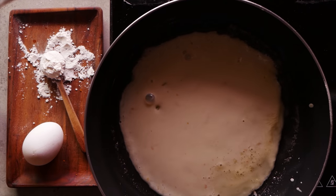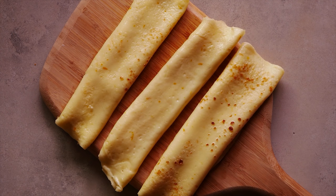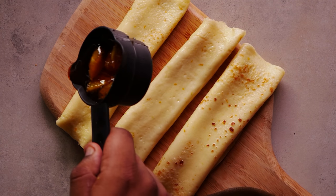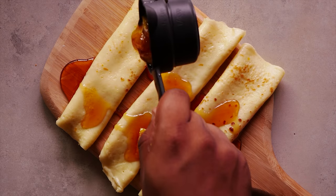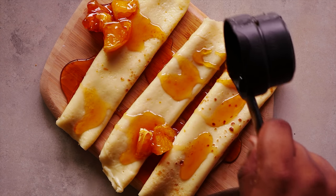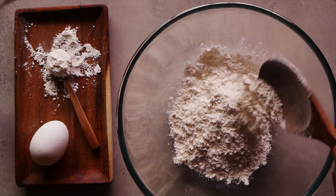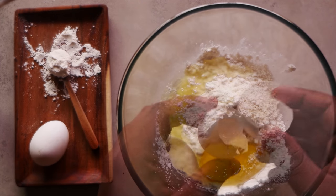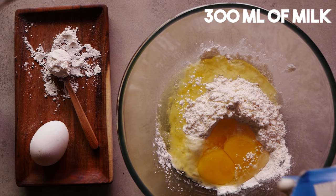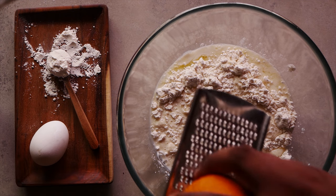A potent variety that's perfect for our boozy sauce. Over to chef! Hi, this is chef Sriram Rajendran from The Table, and today we're going to be making a lovely crepe with vodka orange caramelized sauce. We begin by taking 125 grams of maida, two eggs, 300 ml of milk, a pinch of salt, and some orange zest.